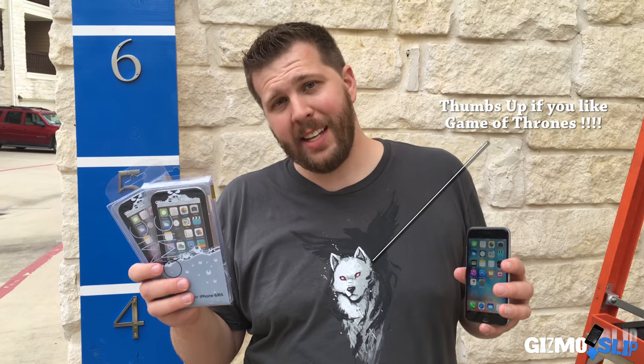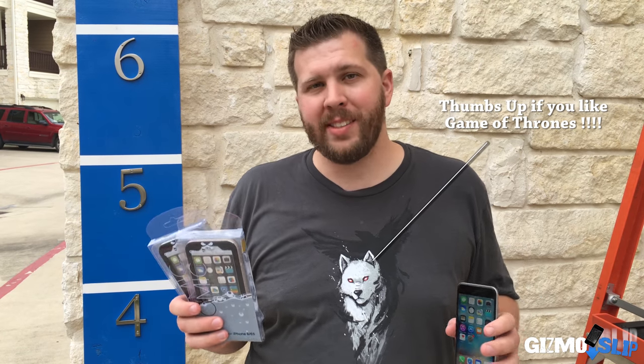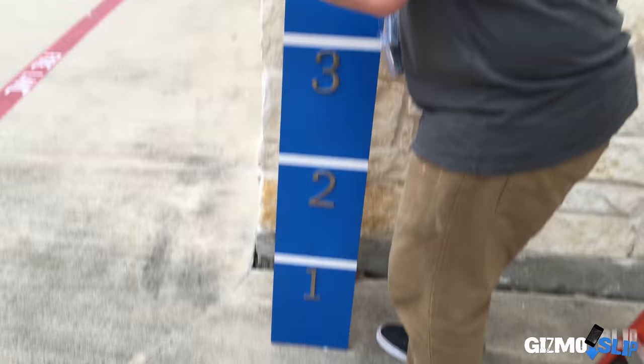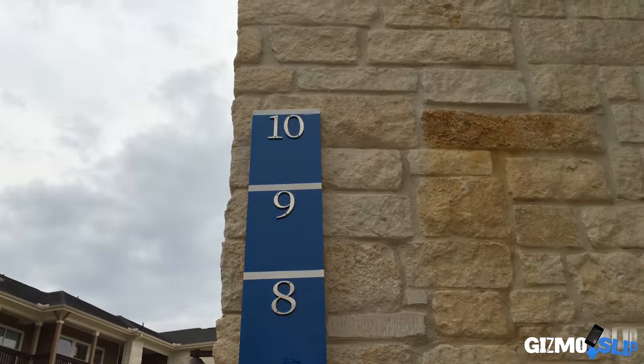Welcome to another episode of Gizmo Slip. Today we're testing the Ghost Tech Atomic iPhone 6S case with an extreme drop test. We're going to drop the iPhone in the case from two feet, four feet, six feet, eight feet, and ten feet. If it can survive this, it can survive just about anything. Let's get to the drop test.